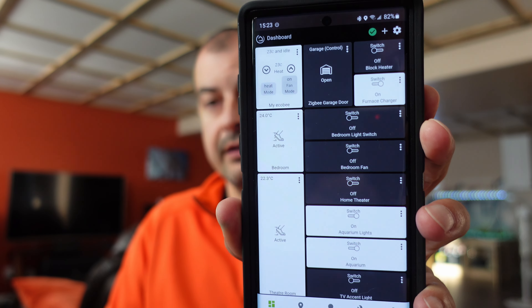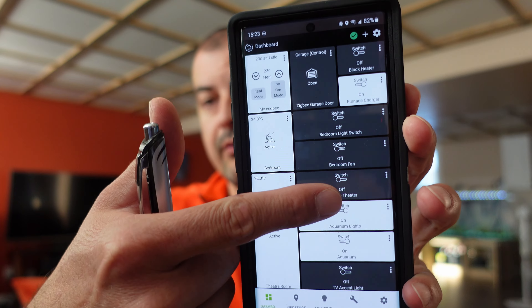All of my devices connected to Hubitat are now accessible remotely through the app. I can click on and select any of my devices anytime and control them. So if you're away from home and want to connect to your devices, it's no big deal to turn switches on and off at any given point in time.